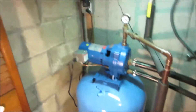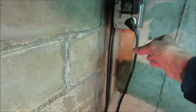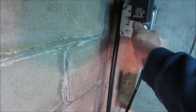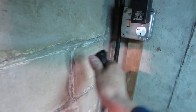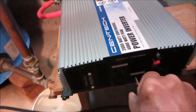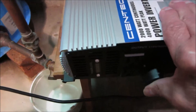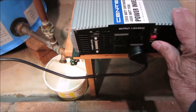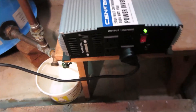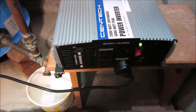Let me show you how it works. When the power goes out, I reach in here and I disconnect the plug from the outlet. I bring it around down here, turn on the switch, and that's it. My pump is completely off grid.